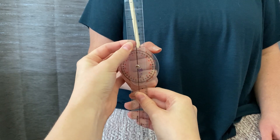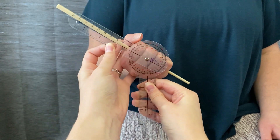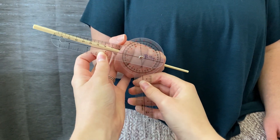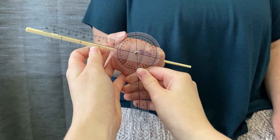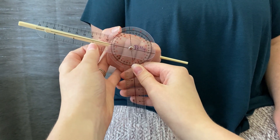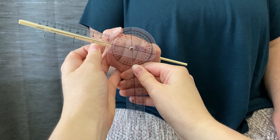Go ahead and go into supination. You want to make sure that the black line is parallel with the object being used.